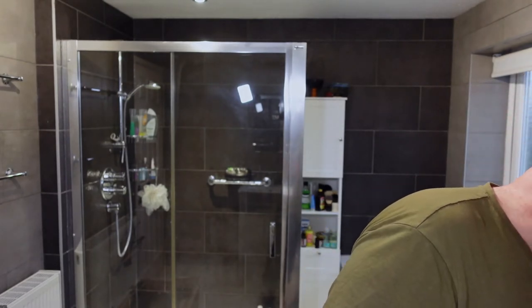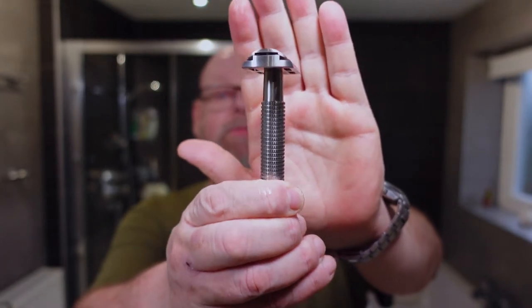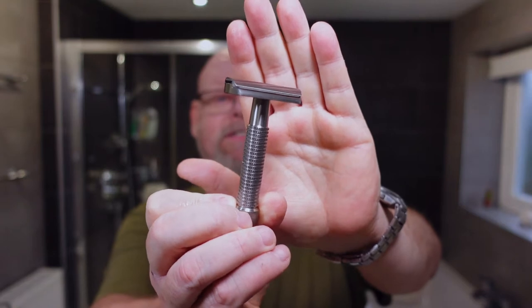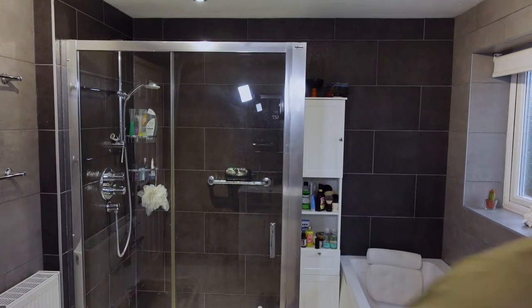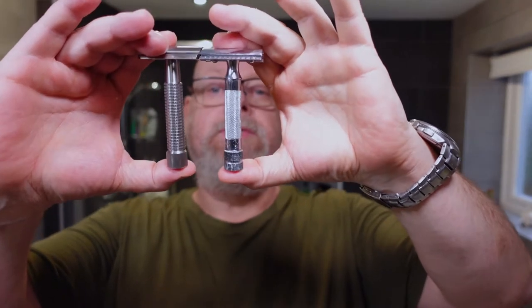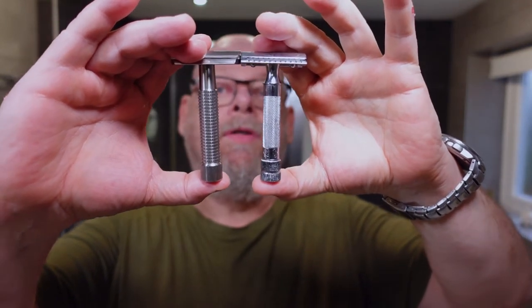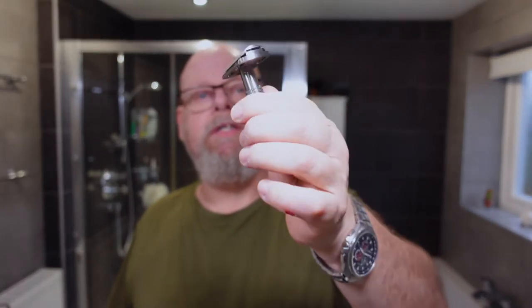And now I'm going to talk about the new razor. This is a Rex Envoy — not the Rex Ambassador, the Rex Envoy. Beautiful knurling on the handle. It's quite a short handle — if I compare it to the Merkur 34C, they're about the same size. So if you're not keen on short handles, it's probably not the razor for you. But this is stainless steel 316. Beautiful knurling on the handle and I don't mind a short handled razor.